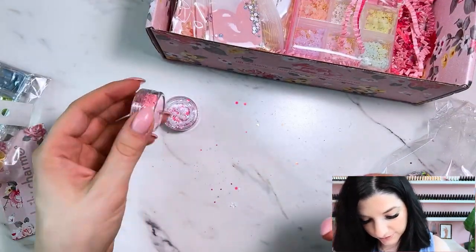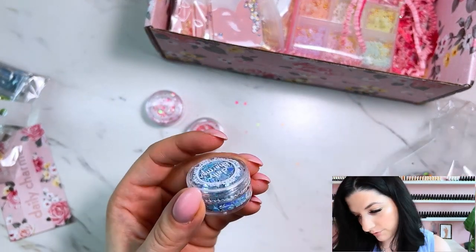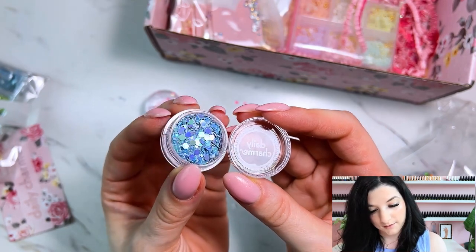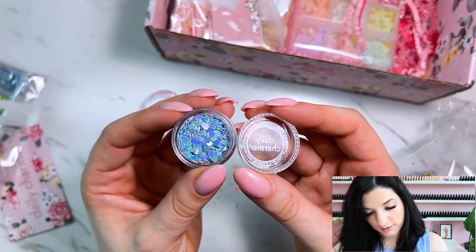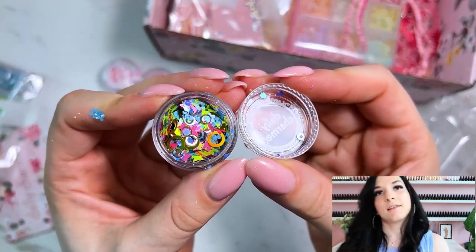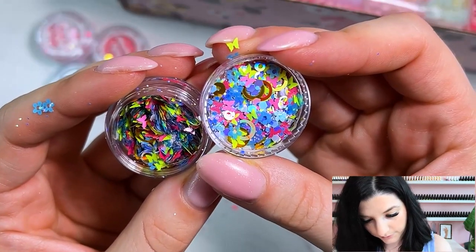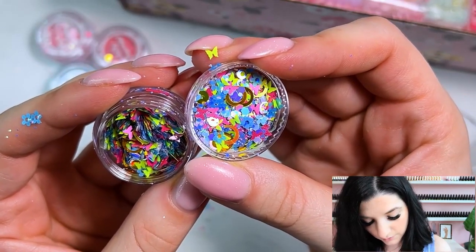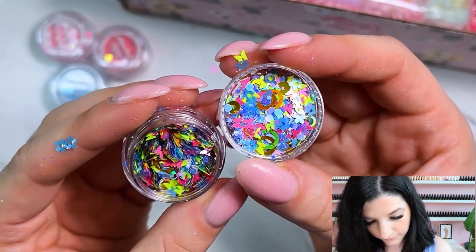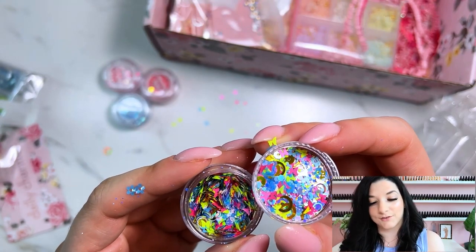The next one is similar to that first pink but in a pretty blue shade — it's got some more matte sparklies and some regular glitters, kind of a chunky mix in a nice blue. Oh my gosh, this one is so fun. This is like a serious party glitter. We've got blue flowers, pink butterflies, green butterflies, gold, big gold circles, blue glitters, silver — all sorts of fun stuff. I definitely don't have any glitter that looks anything like this. This is super fun — I hope one of my clients chooses this for an encapsulated glitter fade.